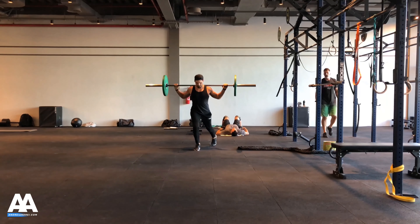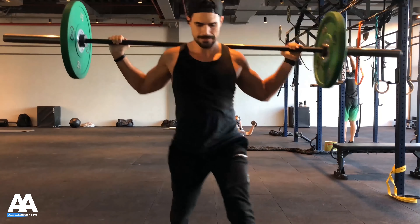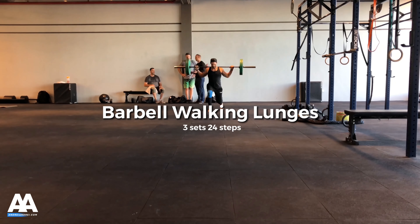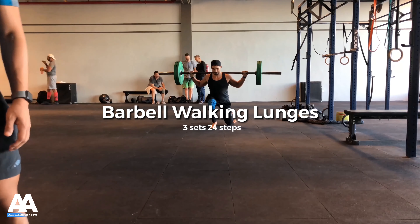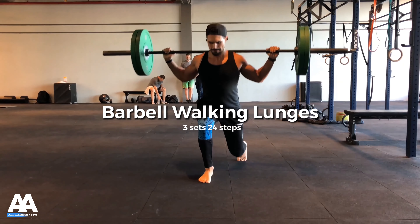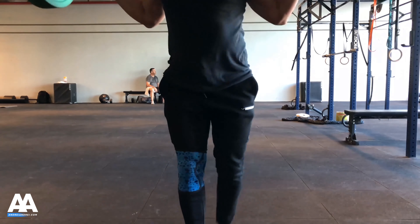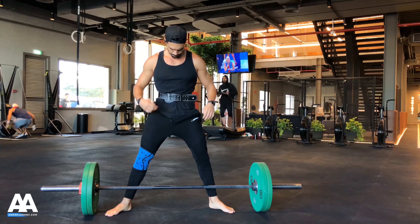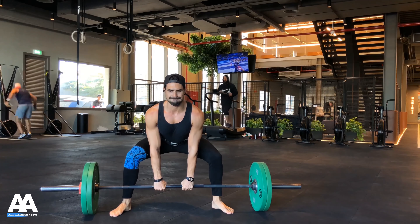The second exercise, also for glutes and quads, is walking lunges. Whenever I do these I feel my glutes burning like crazy — really pumped. I did six lengths back and forth, up to 70 kilos, and it still felt quite manageable. I'm wearing a knee sleeve because I felt something was off with my knee, and it really helped with stability.